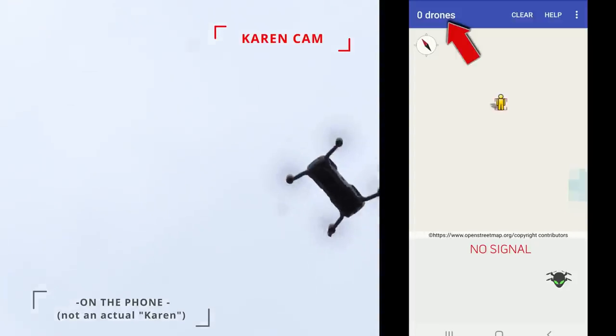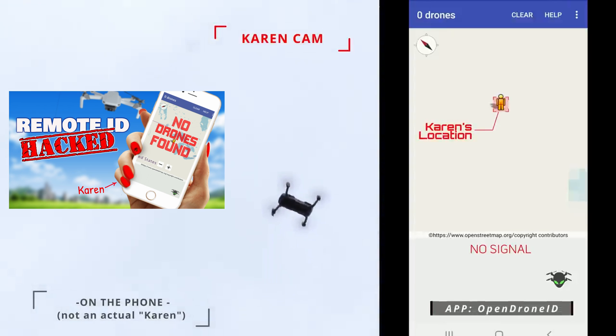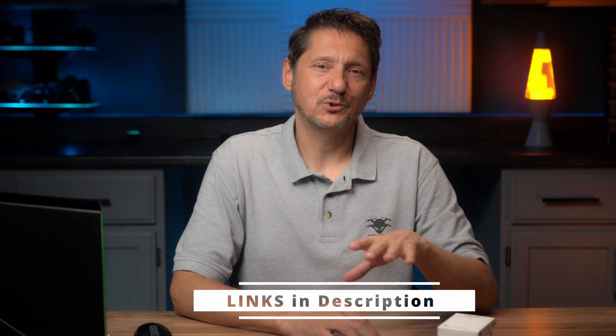If you follow the channel at all, you know I'm not a fan of remote ID broadcasting the pilot's location. So if you want to be compliant with remote ID broadcasts but don't want your location visible, I'd recommend a different Karen-resistant type module. This is one that we hacked with the manufacturer's help, and I'll put that link in the description. You'll have to pay more for it, but if that privacy feature is really important to you, you might want to take a look at that one instead.